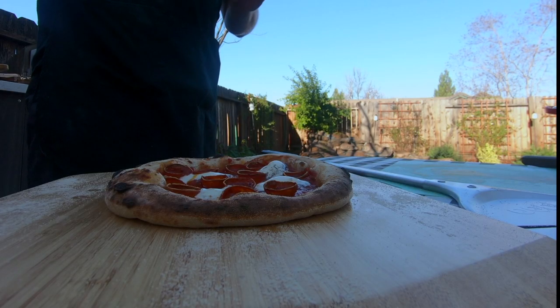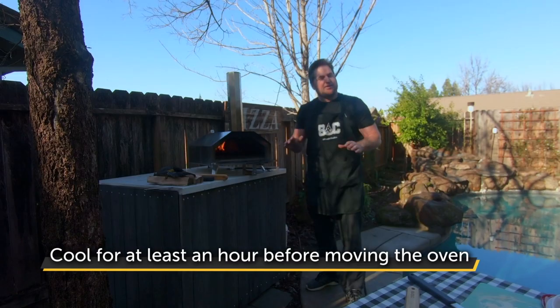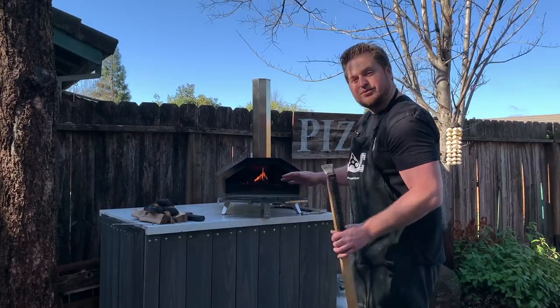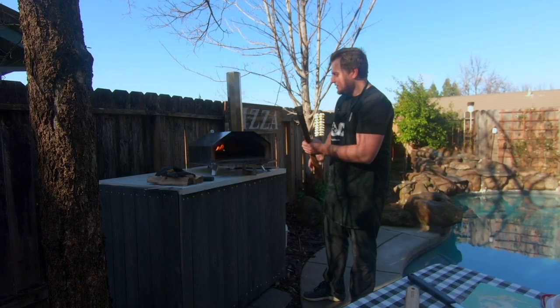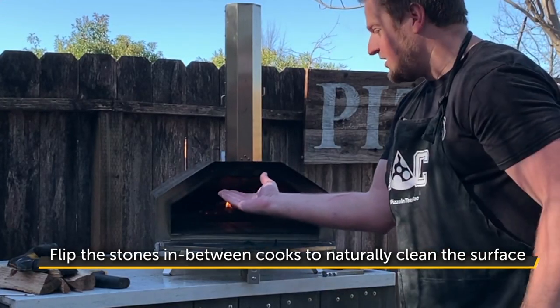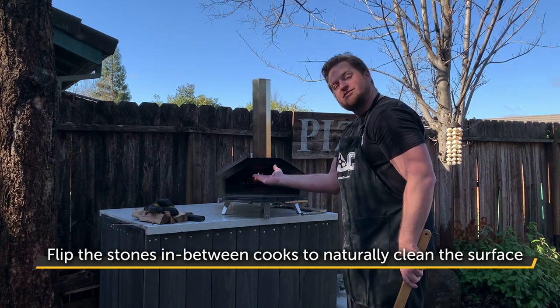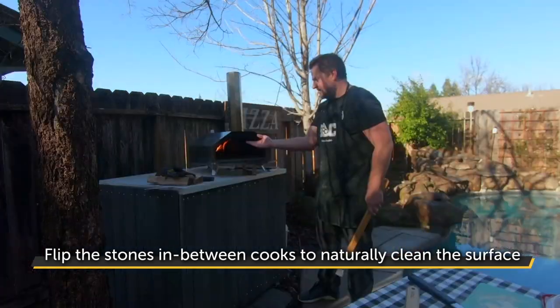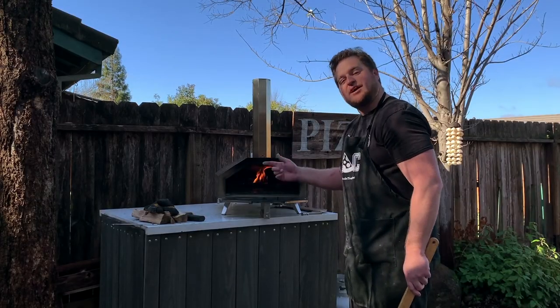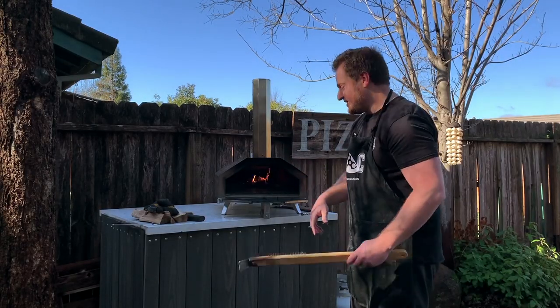You want to let it cool completely naturally — it could take up to an hour to have this completely cool. But a good thing is, once it's completely cooled — give it an hour or two, or even next bake — take the stones out and completely flip them over. The new side will be very clean from the bottom. This black stuff on top will actually do a self-cleaning mode every time you heat that oven up, so it's pretty cool.